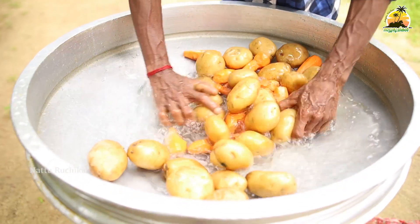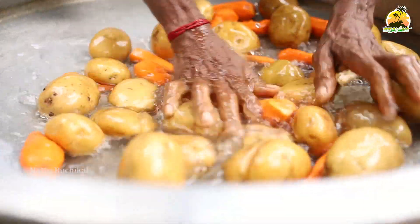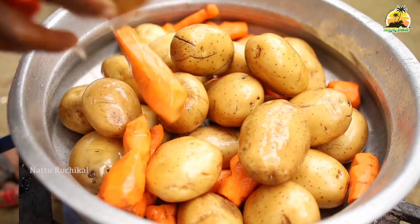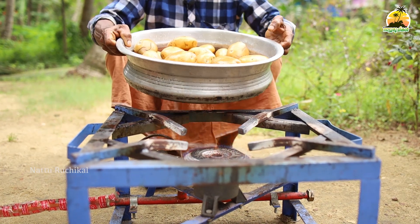When I was making a samosa, I was able to make a samosa. I will put a little bit of curry in the morning.